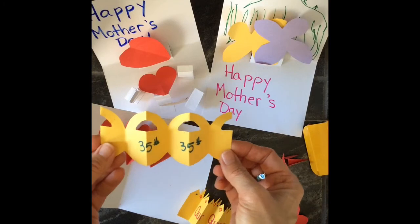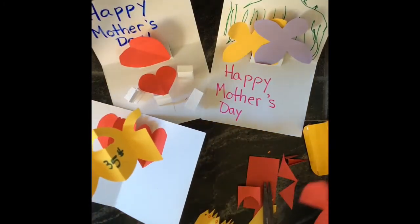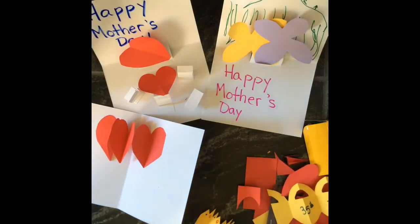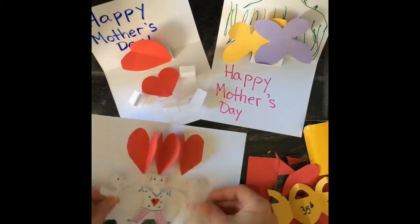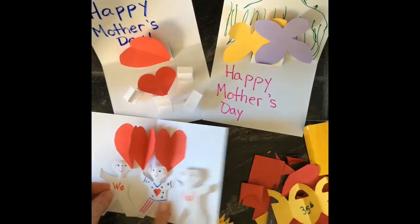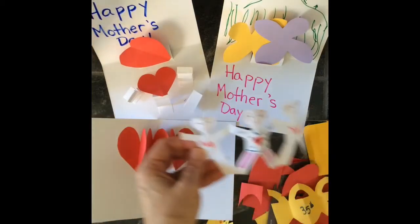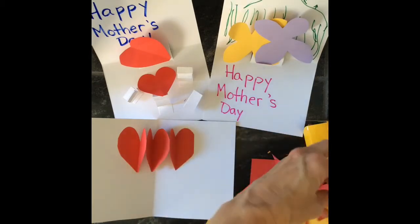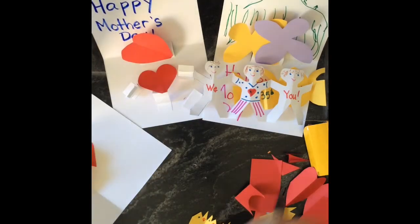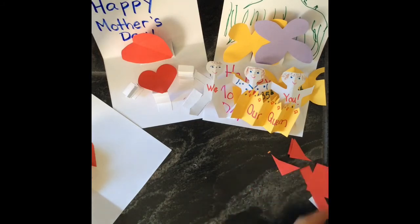This one is for the mom who likes to work out — these are supposed to be little kettlebells. You could put kettlebells in there. And here's another one with little people — I'll show you how to do people because I think they're super cute. I wrote 'We love you' on that one. Let me show you how to do the people.